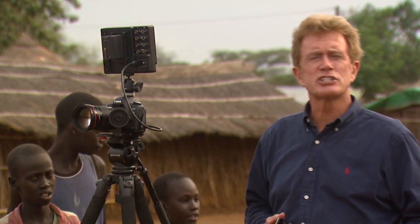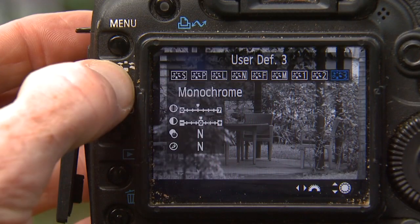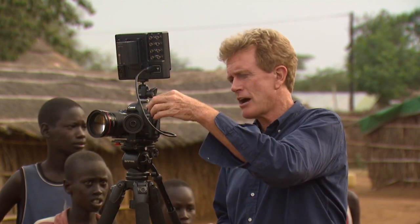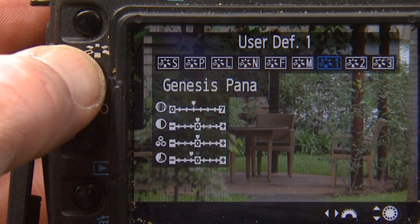Number two on the checklist is to set a picture profile. As opposed to just having something that looks like garish video, you can actually choose a color profile — Genesis, Marvel, Technicolor — any of the great filmic looks you like, straight from a Steven Spielberg movie. I've already loaded these in the camera and I'll dial through to pick the one I want. For today I'm taking Genesis, which gives me a wonderful flat color and allows me to use color grading when I go into post.